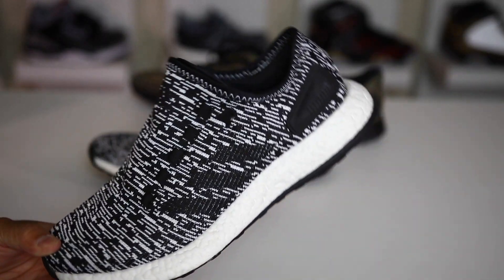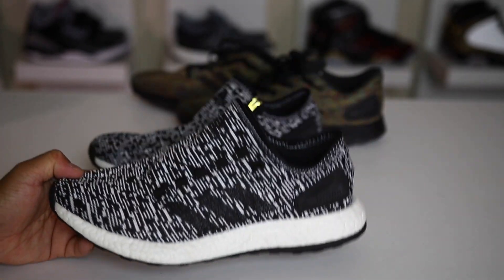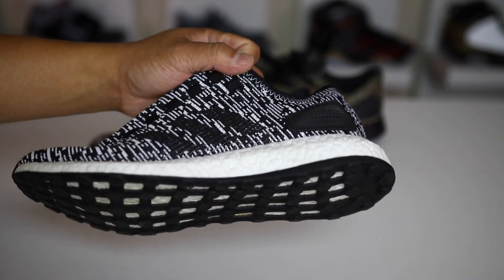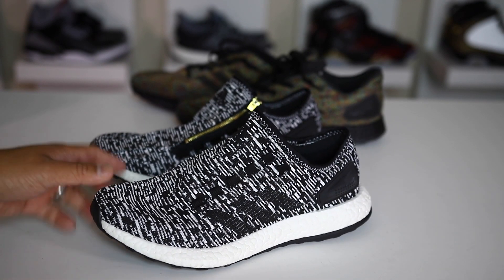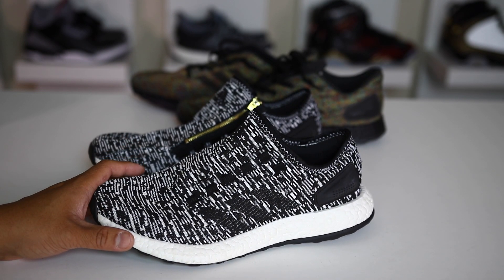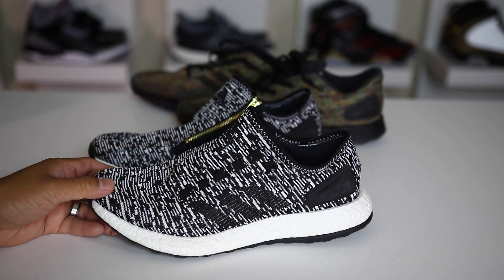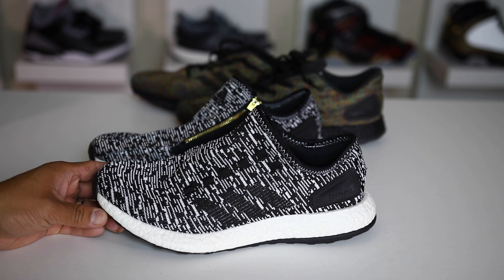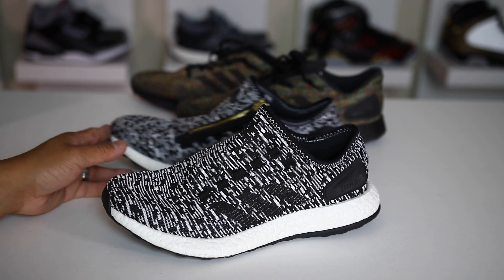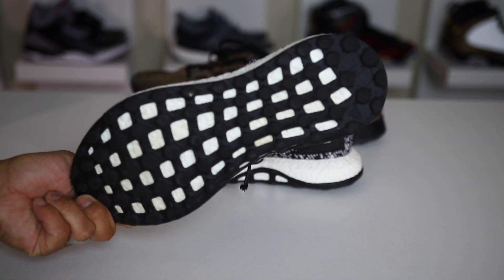Another big pro is that it's a really versatile shoe. It's made as an urban runner — basically designed for jogging in the city. But the fact that you can also wear it comfortably and casually to the office, use it as a gym shoe, and run in it makes it kind of a trifecta. If you're looking for something you can do all things in, these can do all things.